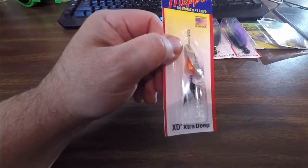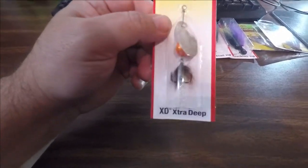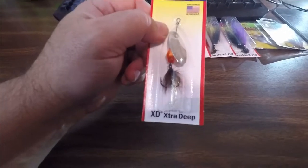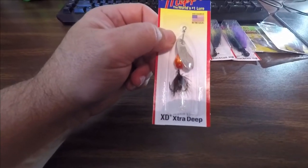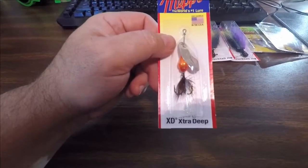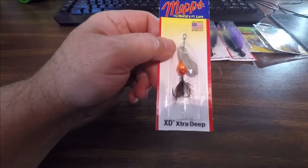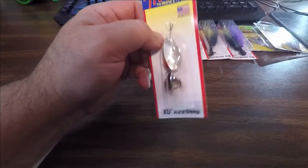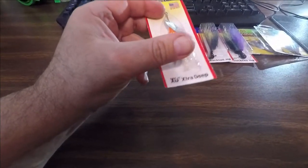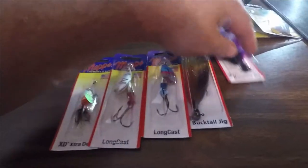I got quite a few of the XDs — my favorite lures from Mepps. I got them in size three. XD stands for extra deep. I've caught smallmouth, northern pike, and even a crappie on the smaller size one. In my last trout video I caught a trout on the size one, and on the size three I caught some trout up in Iowa in the driftless area.